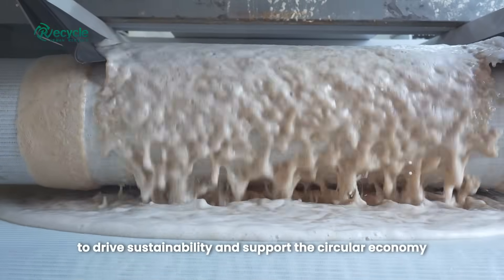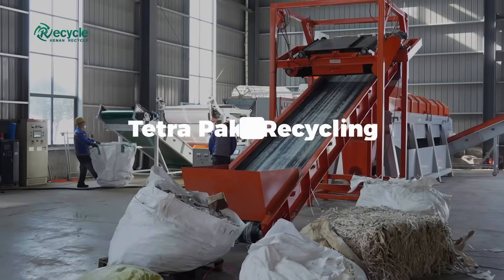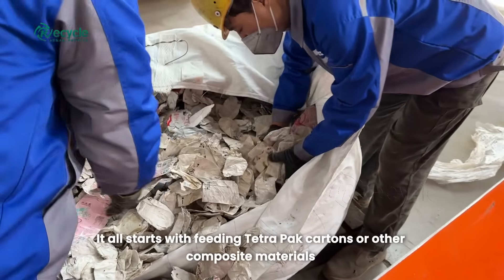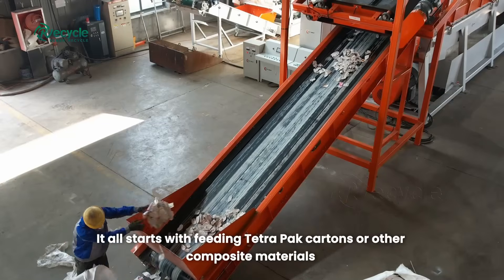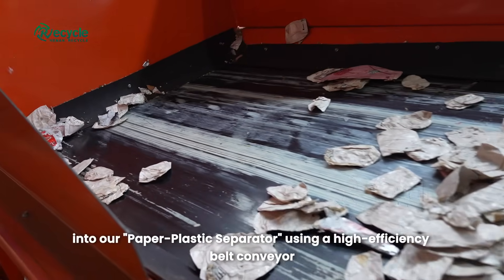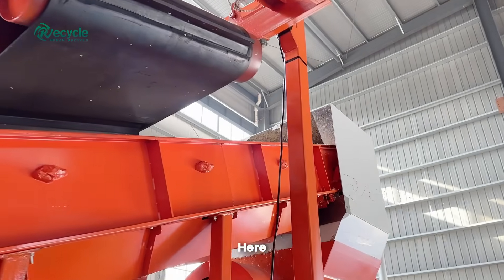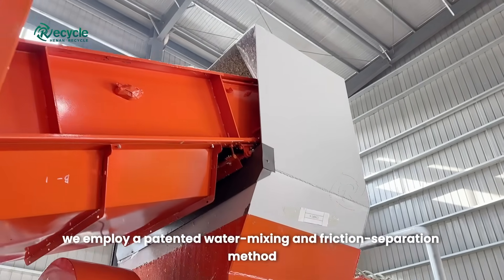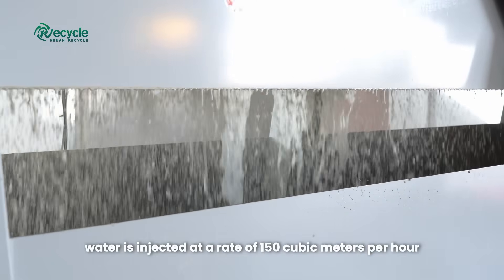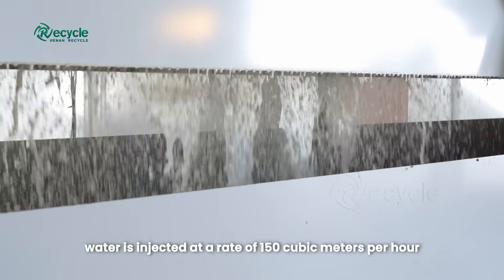To drive sustainability and support the circular economy, it all starts with feeding Tetra Pak cartons or other composite materials into our paper-plastic separator using a high-efficiency belt conveyor. Here we employ a patented water mixing and friction separation method. As the materials move through the separator, water is injected at a rate of 150 cubic meters per hour.